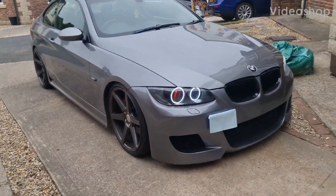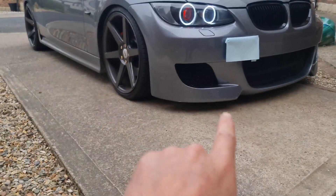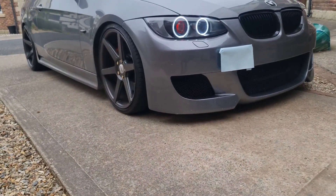Hello, welcome back to the YouTube channel. Today we're going to be making some side skirt extensions, some front lips, and possibly some rear spats.